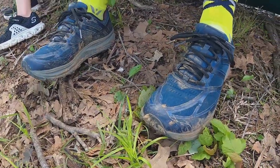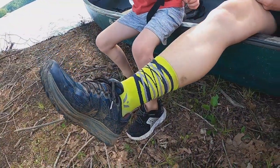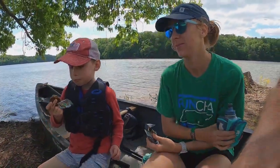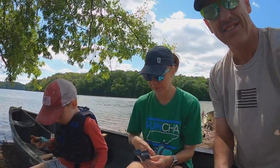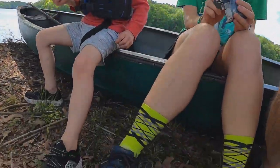Oh, look at them muddy shoes. Are those trail shoes? They're not just trail shoes, they're Topos. So yes, my wife has been running in these Topos for a while. Check them out — they are muddy.